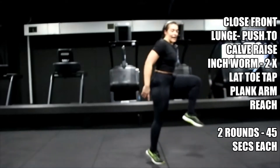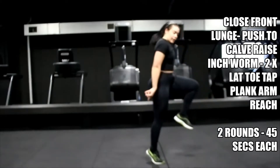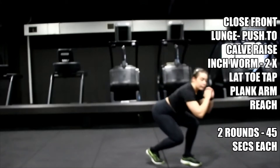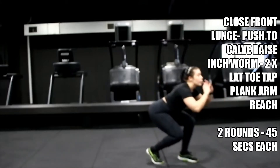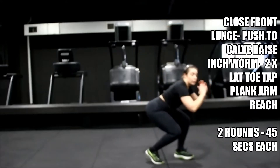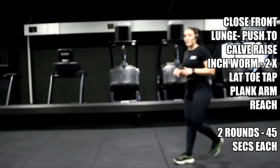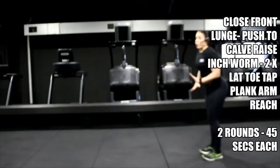Onto that back toe — balance. So you end up on one leg on your toes, lift that heel off the floor. Five, four, three, two, one — hold it there. Get ready for your inchworm, shake off those legs in eight seconds.